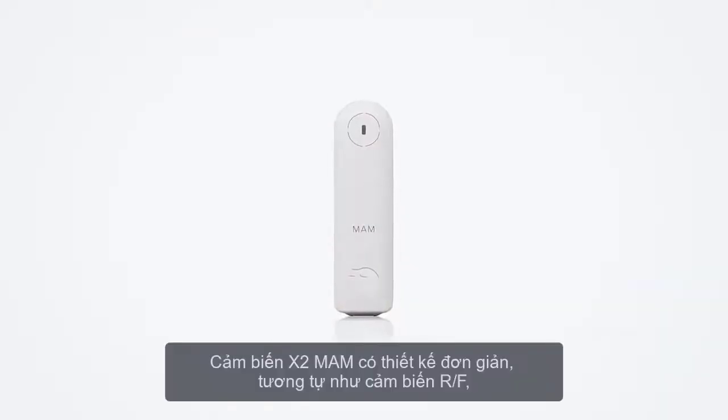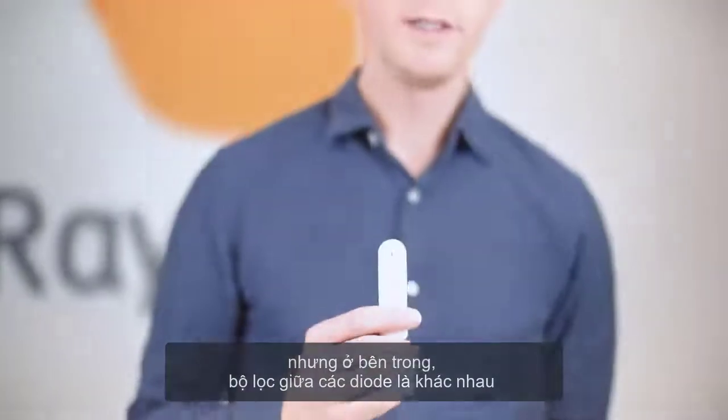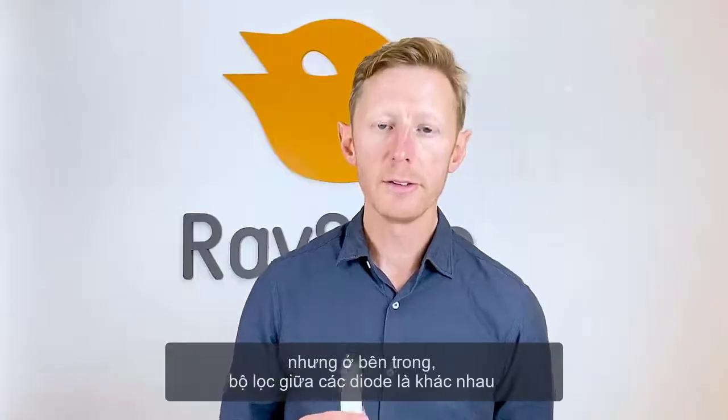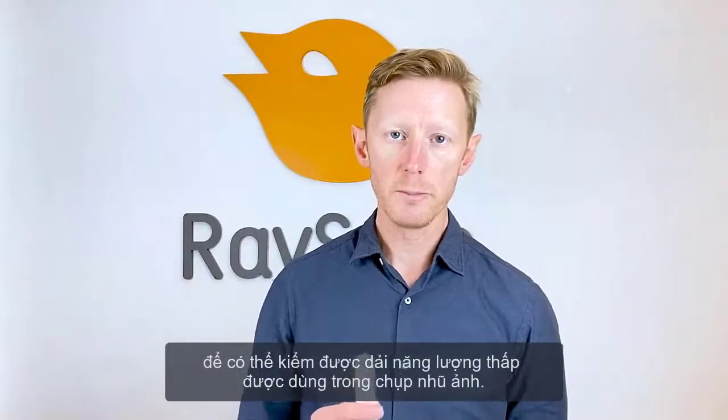The mammography sensor has a similar design as the RF sensor, but on the inside the filtration between each diode is different to cover the lower energy ranges as used in mammography.